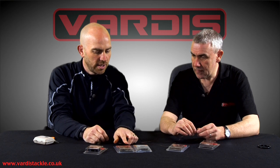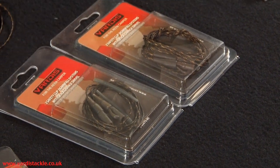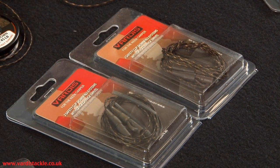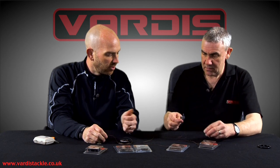And obviously there's a couple of versions here with lead clips and anti-tangle sleeves already included. So as well as the leader itself you get everything that you need for a couple of rods — just tie a rig on and stick on your lead. There are two in each pack, and that's a running rig version as well.